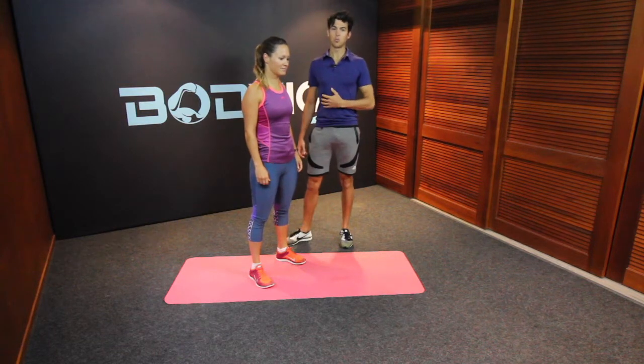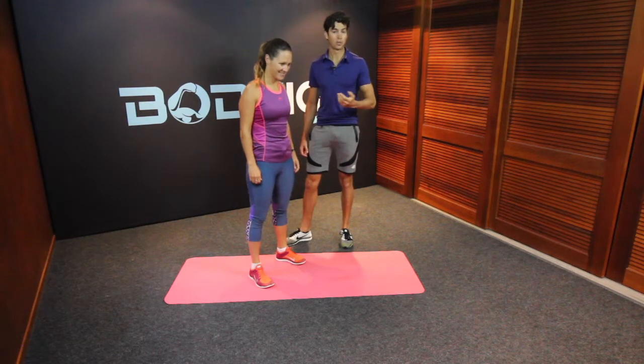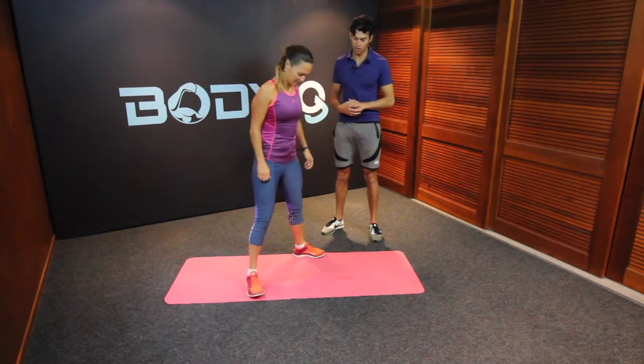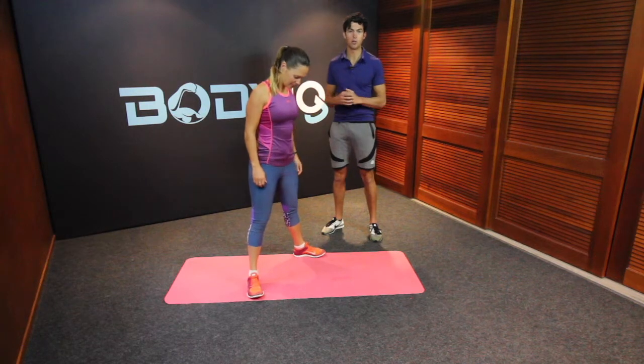Here we have a very elegant exercise called the wide leg jumps, like doing a plie in ballet. So we want to open up our legs so that we're outside of hip width, and our toes are slightly going to point out.